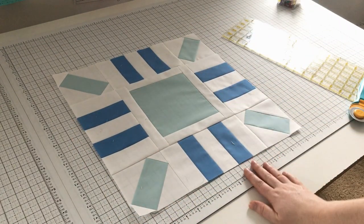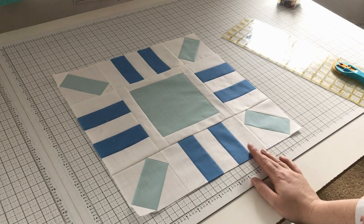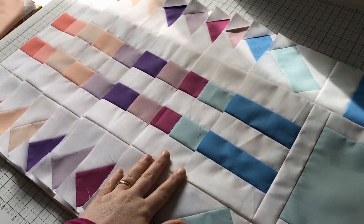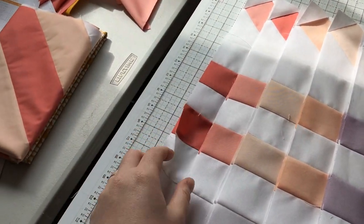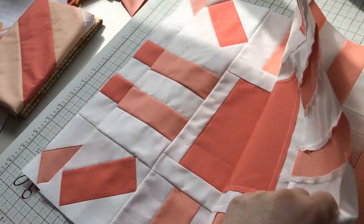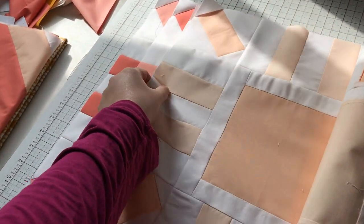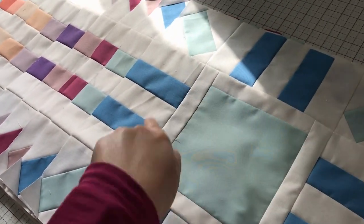Look how beautiful that is! I'm going to start working on piecing the top together because I have all of my blocks done now. Check out these beautiful blocks — I am just loving this color palette. For this quilt you're going to make two of each of these blocks — so a lot of them use the same colors but are just reversed. Here's block A and block B using the same colors — we're going to make two of each of these, except for this one with the light blue center, which we're going to make three of.